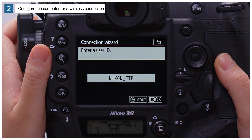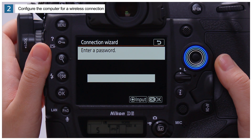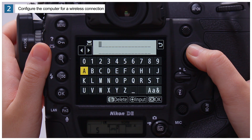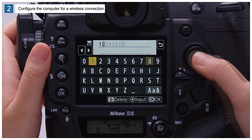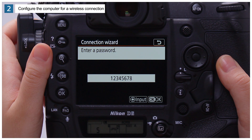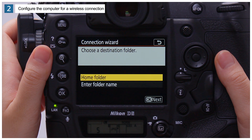Press OK again to proceed after confirming you have entered the correct user ID. Press the center of the multi-selector, enter the password, and press OK. After confirming that the password you have entered is correct, press OK again to log in to the FTP server.